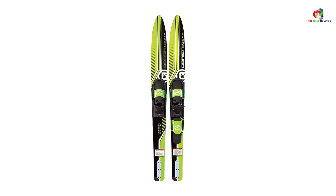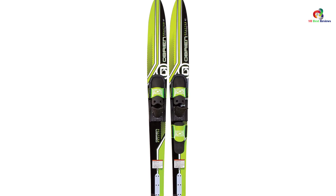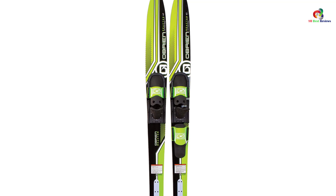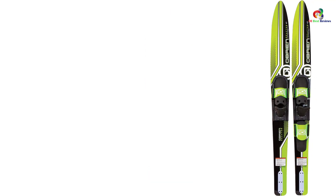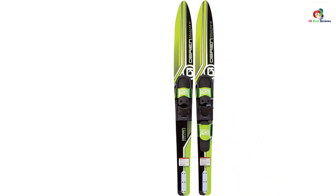The O'Brien Reactor also features narrower cuts to increase control and maneuverability, nylon fins for incredible traction in the water, and a padded rear toe plate that allows skiers to advance to slalom-level skiing. The water ski is reliable, affordable, and high quality.